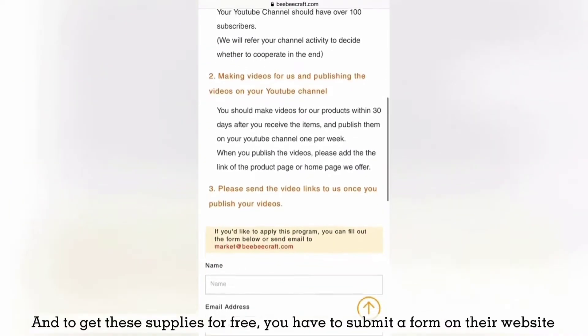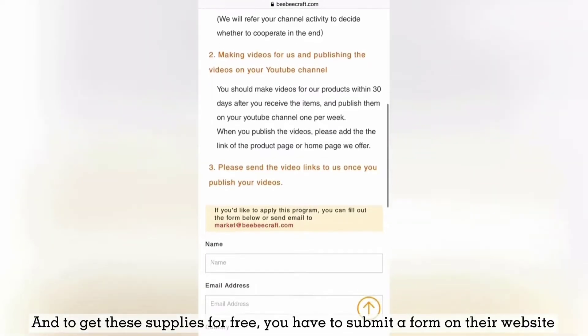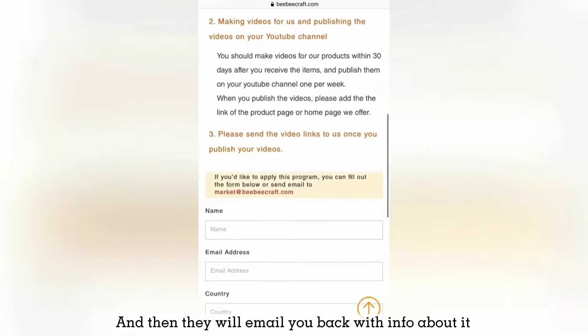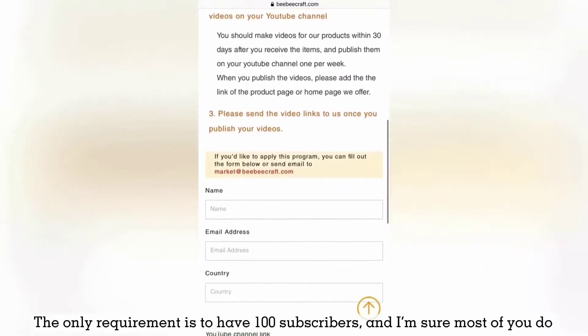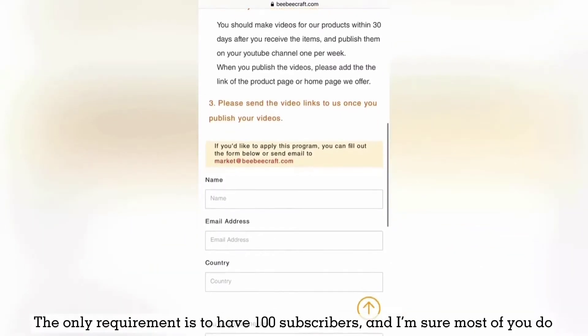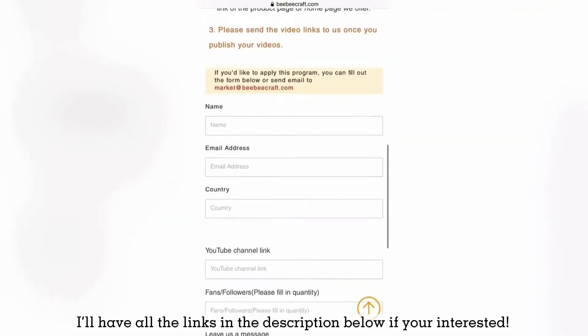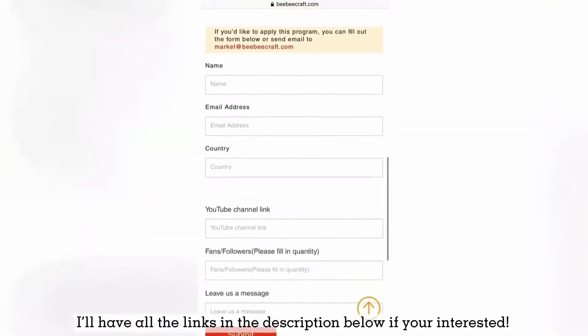It was through the YouTube program, and to get these supplies for free you have to submit a form on their website and then they will email you back with information about it. The only requirement is to have 100 subscribers, and I'm sure most of you do. I will have all the links and information in the description below if you're interested.